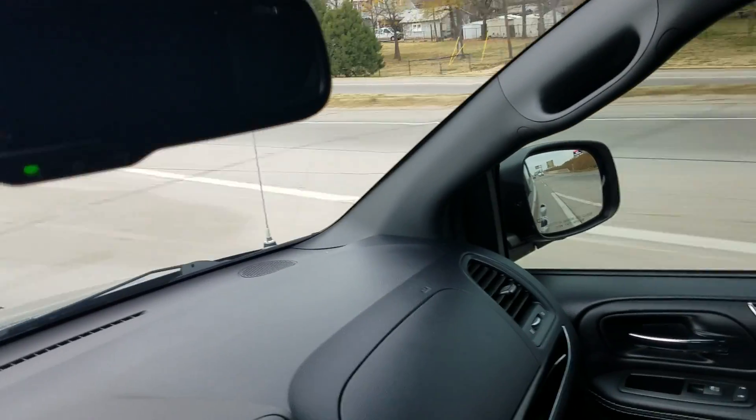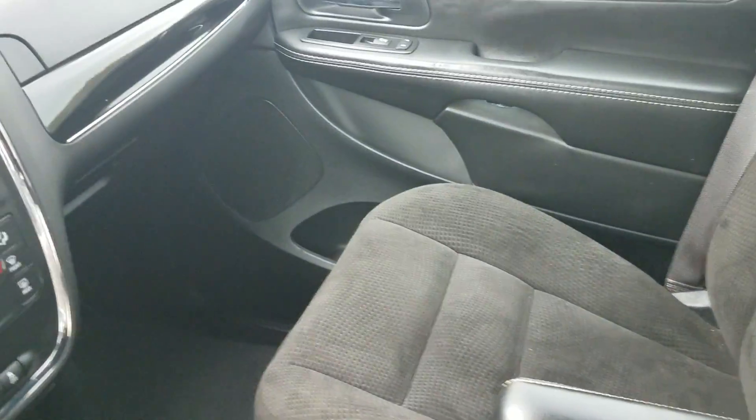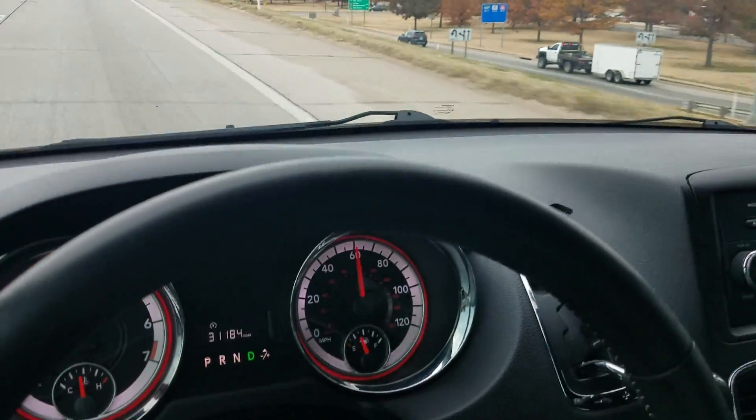Super clean, super nice van. With that being said, please understand this is a used vehicle — we strongly recommend an affordable extended warranty with every used vehicle. Those go anywhere from 90 days all the way up to eight years and everywhere in between. Talk to me about how you can protect your investment.